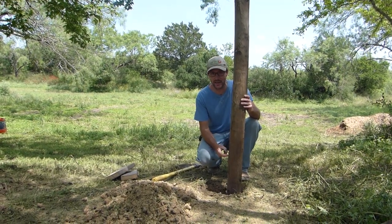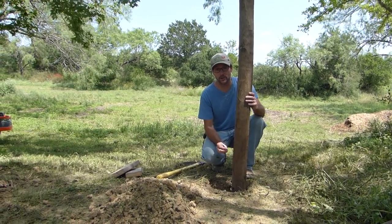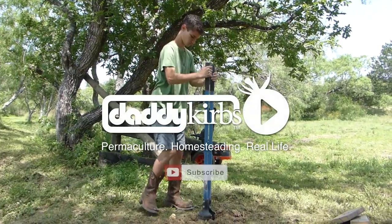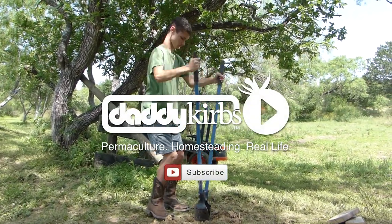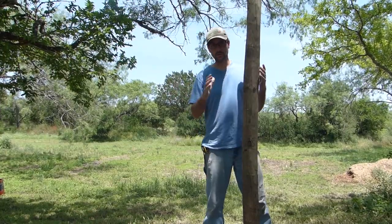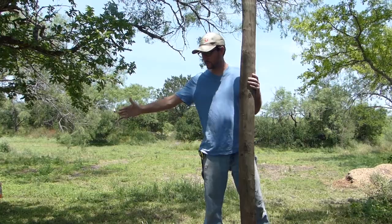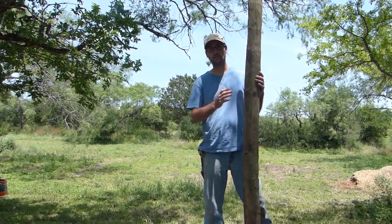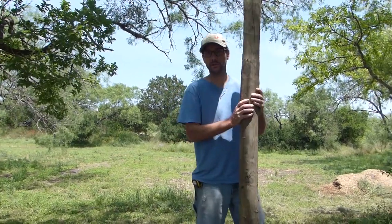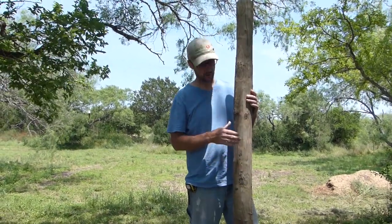I'm going to show you how we're going to set this gate post to be secure without concrete. This gate is going to be a six foot span, a pretty lightweight gate between the two, so there's not going to be a lot of pressure on this post. But I do want it to be in there secure and I don't want to have to pour concrete.